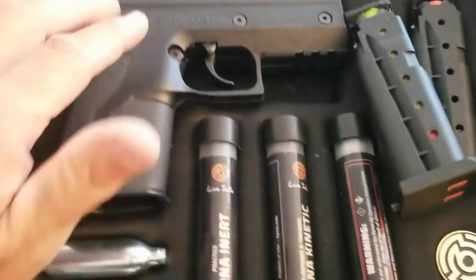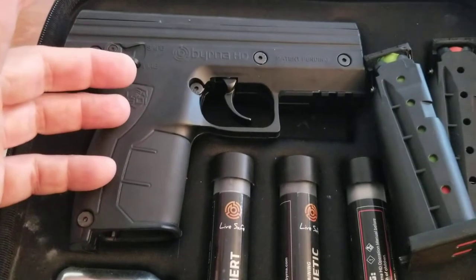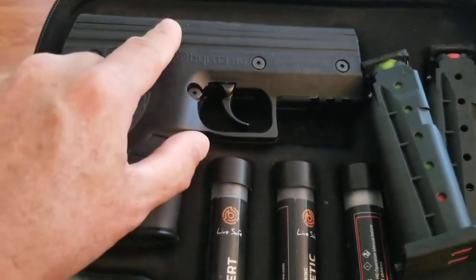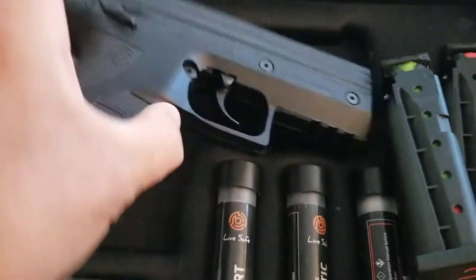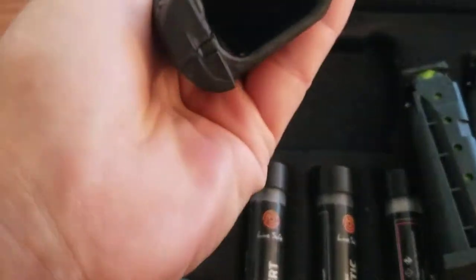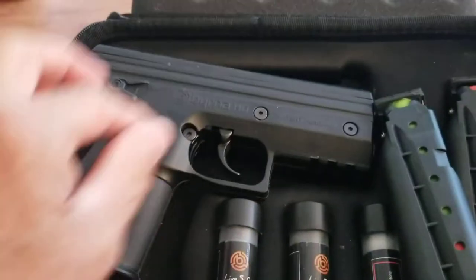The kit comes with the handgun, and you can get these guns in different colors. I would have probably gotten the orange one or the tan one, but this does look like a real gun. You can see the clip, there's a safety, there's the muzzle — it's unloaded — and the clips.